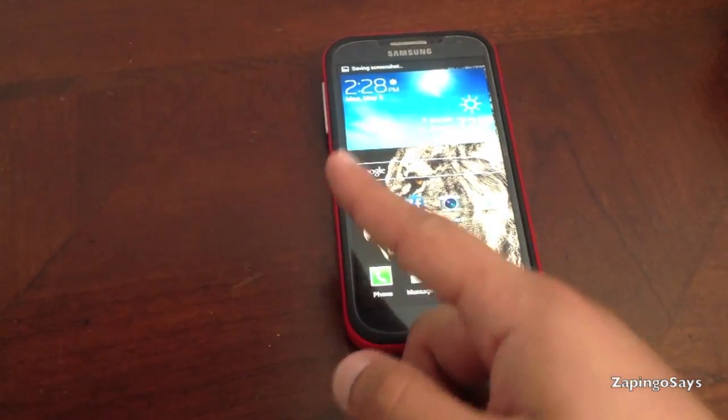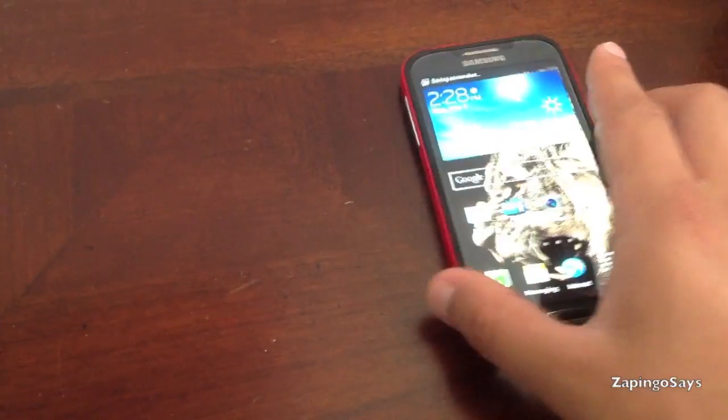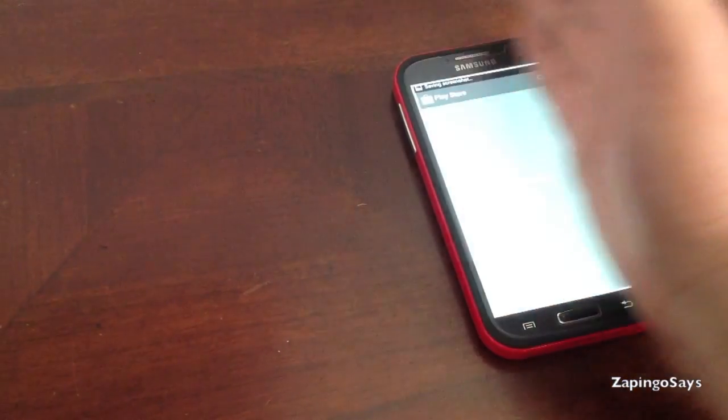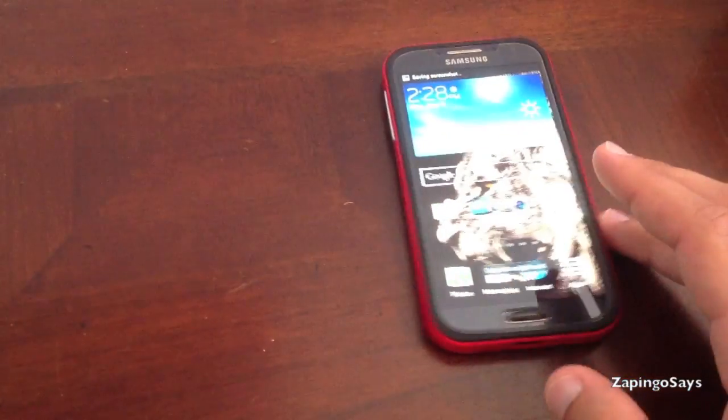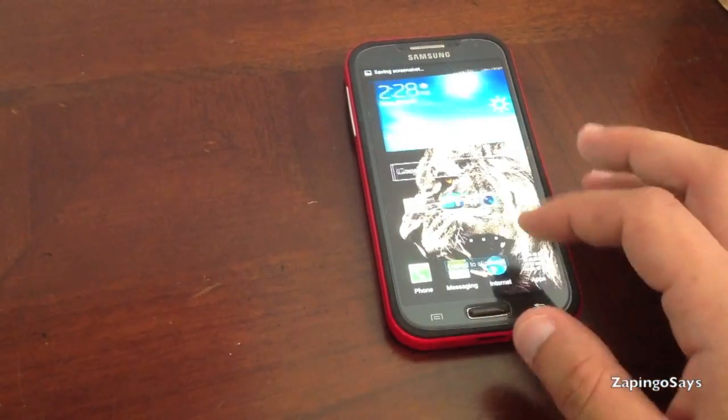Just make sure you don't do it at the edge of the screen, because you're just going to turn to a whole new homepage. Sometimes it doesn't do it — if you do it wrong, as you can see, you're going to turn the home screen and you don't want to do that.